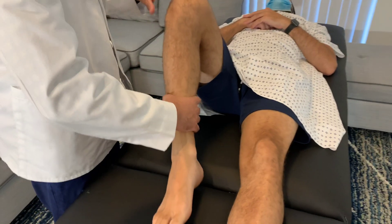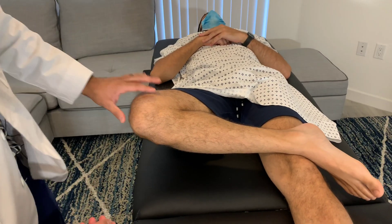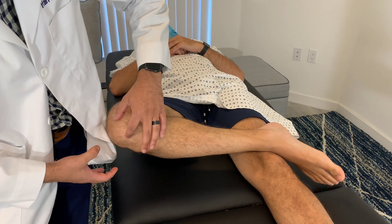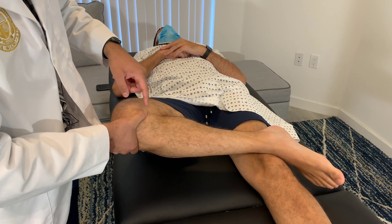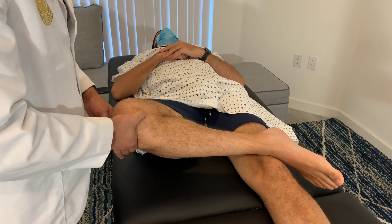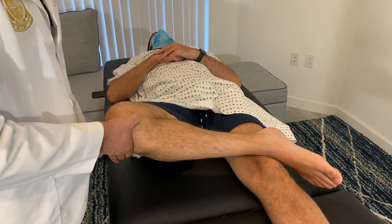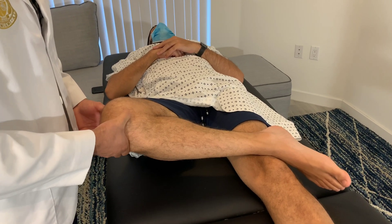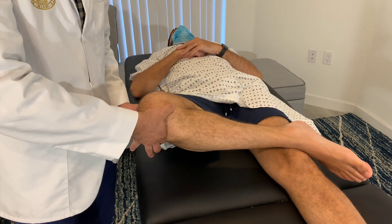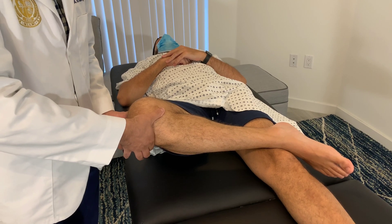Place the patient into the figure-four position by placing their foot on the opposite thigh. Form a C with your hand and place it right underneath the patella, so your thumb lands on the medial joint line and your index finger on the lateral joint line. In this position you can palpate the medial meniscus and MCL on the medial joint line, and the LCL on the lateral joint line — feel it as a ropey structure running from the lateral femoral condyle down to the fibular head.